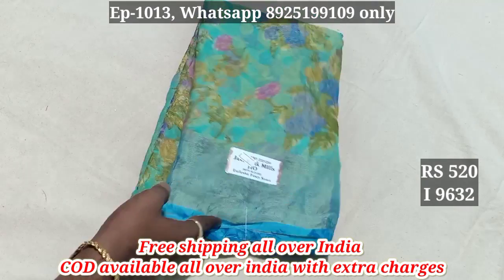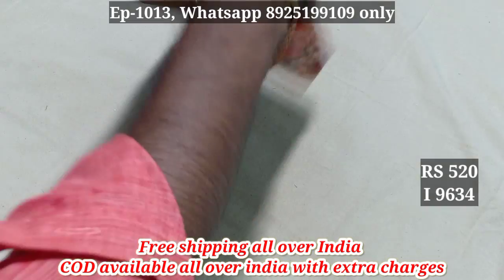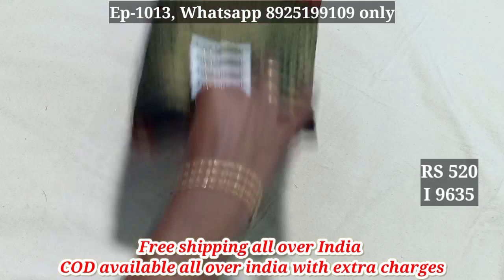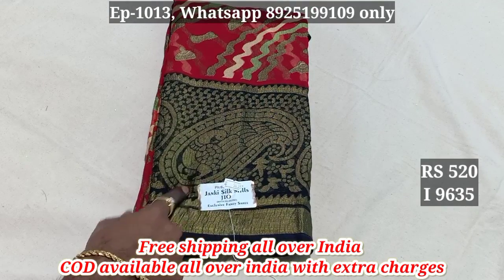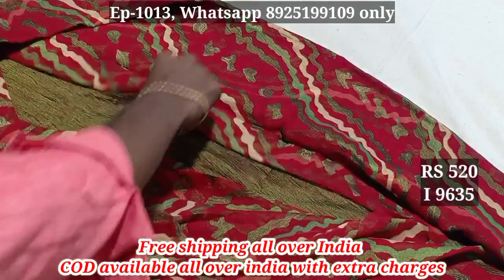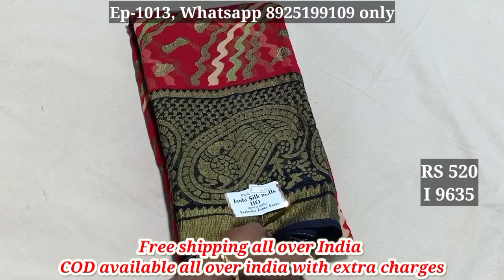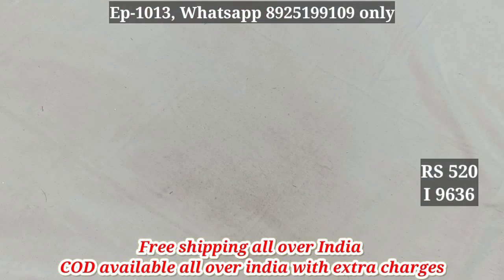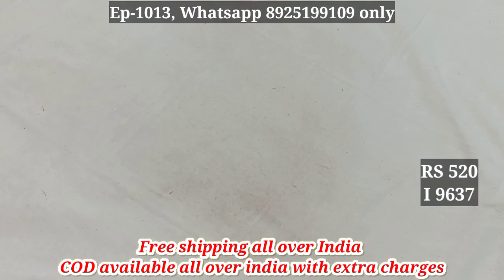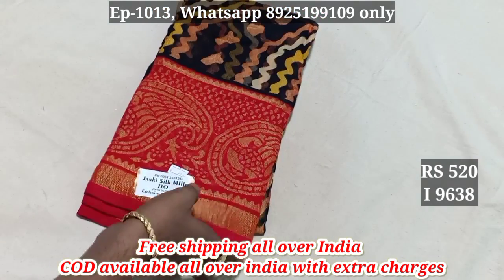9631, 9632, 9633. 9634. 9635 — this is a Sari in black color.